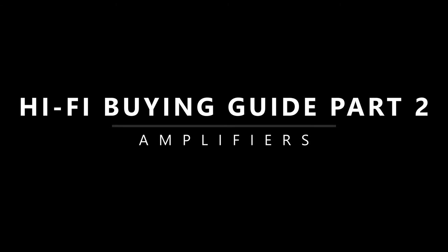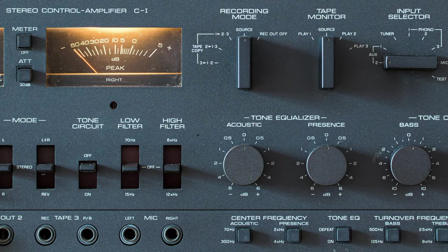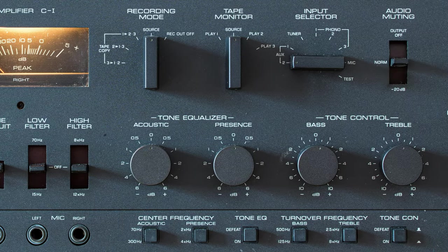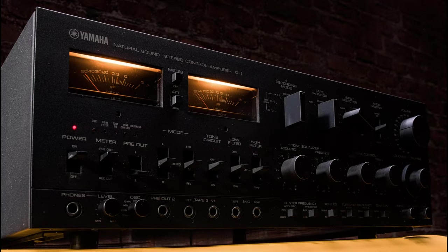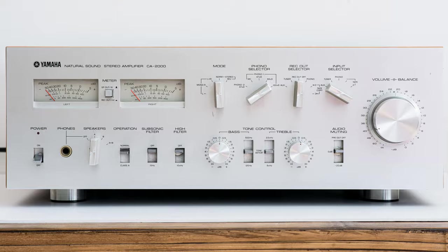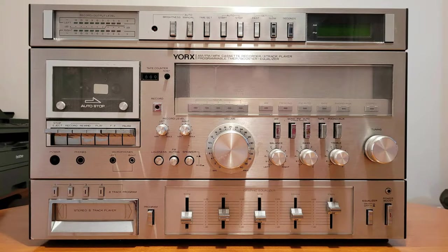This is my buying guide part 2, and this time it's going to be about amplifiers. I'm not going to waffle about it and I'd better start straight from the beginning. There are lots of different types of amplifiers you can choose from: power amplifier, pre-amplifier, integrated amplifier, receiver, and a special type called cassette receiver — Cassiva for short.